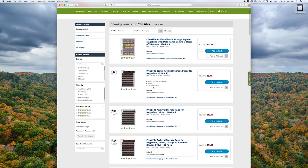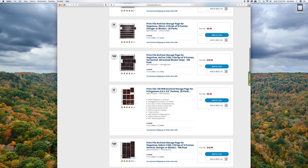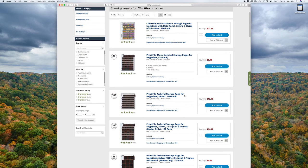Now, if you're shooting medium format, there are a couple more options depending on what format you're shooting. Here you can see a six-by-six storage system, and you're paying still $6 for a 25-pack. I like to shoot six-by-seven negatives, so here is a dedicated six-by-seven sheet holder — this is 100 pieces for just under $20. It's a marginally more expensive initial cost, but if you're shooting a lot of film, they're definitely a must-have.